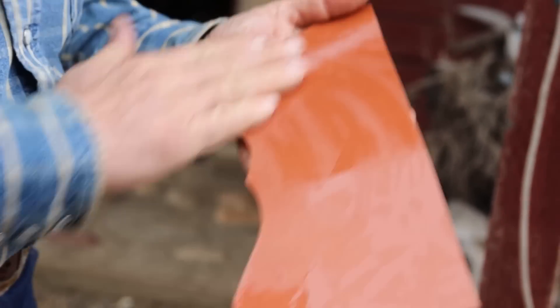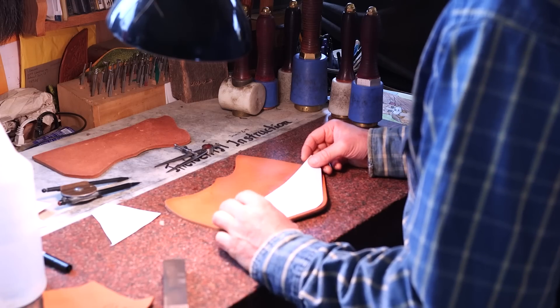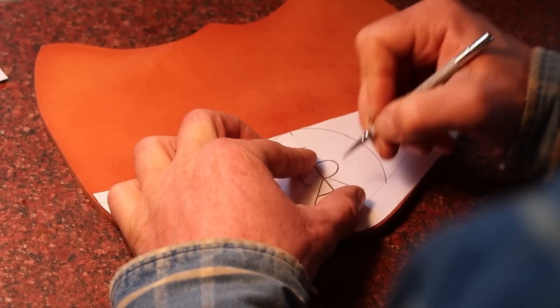We're just getting this wet enough to take a pretty maker mark. The function of the item that you're making.